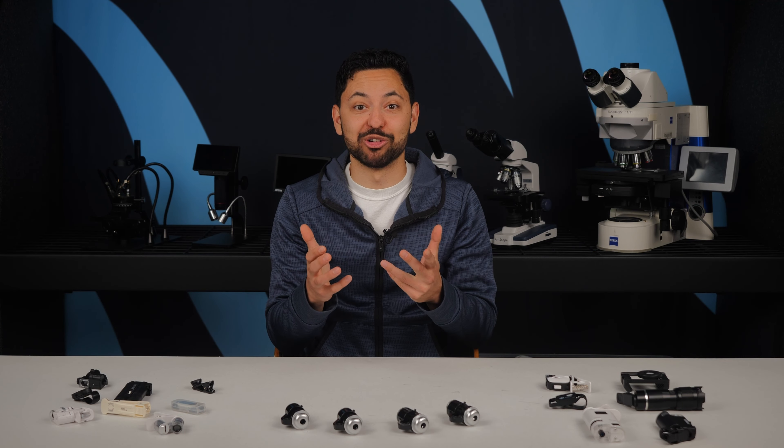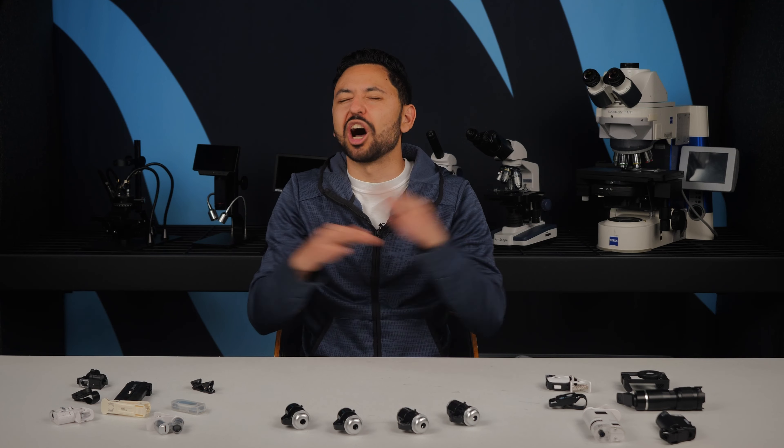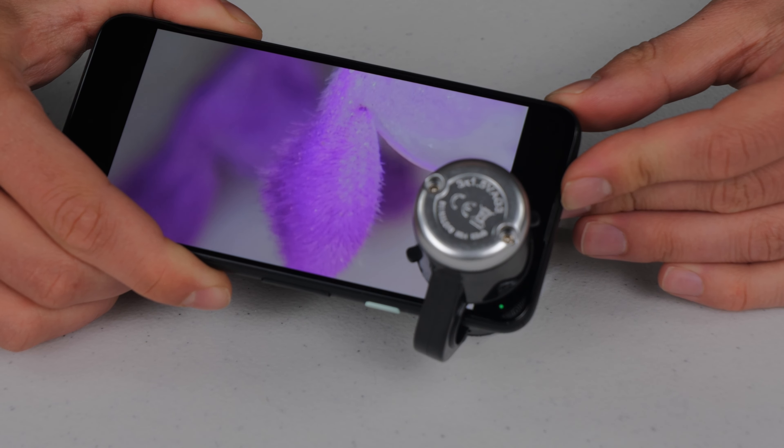I am a huge fan of smartphone microscopes, and although they can't see things like bacteria, there are tons of cool stuff out in the world for you to look at, such as textiles, the sweat pores on your fingerprint, the security features on a dollar bill, small insects, plant surfaces, and so many more.